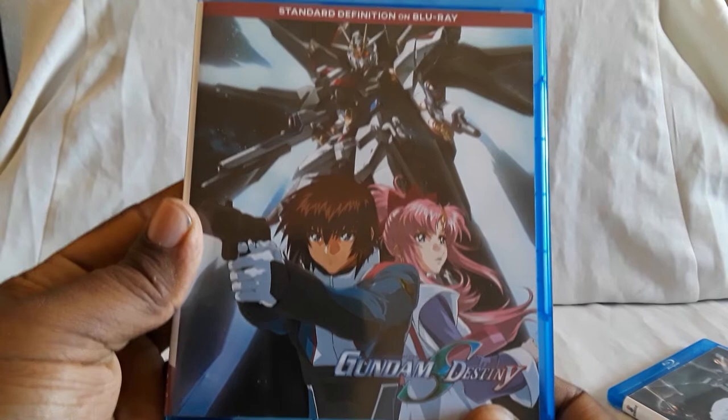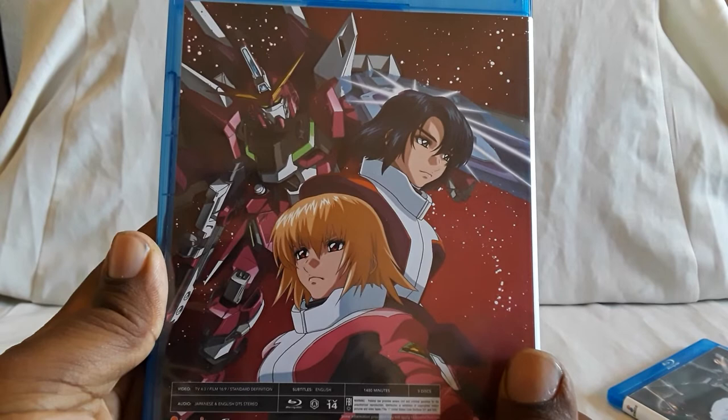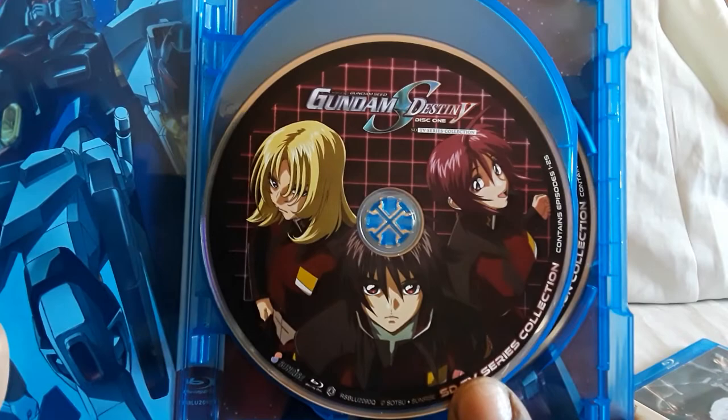Next is the standard definition on Blu-ray. You see Kira, Lacus, and the Strike Freedom which shows up later. Out of all the suits, which one is your favorite? You have the Infinite Justice, the Strike Freedom, the Destiny, Impulse, Abyss Gundam, Gaia, Chaos, the Destroy which is like a big giant unit, Katsuki, Doms, Goufs, Zakus — let me know which ones are your favorites.